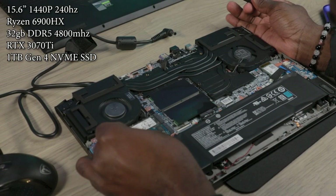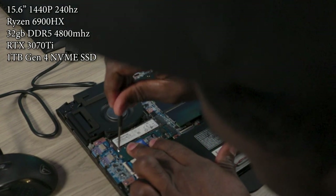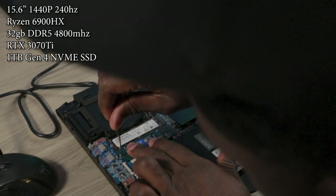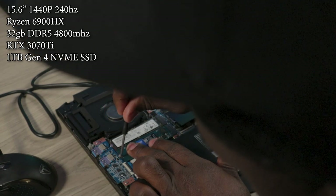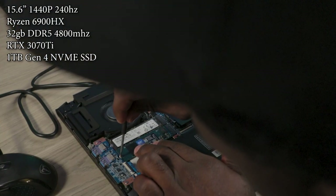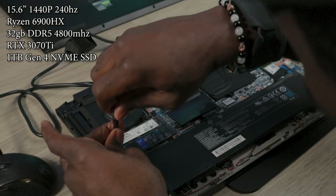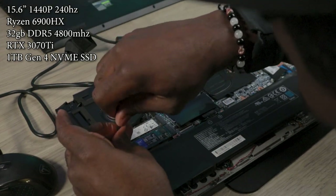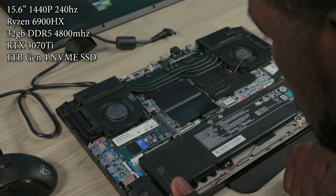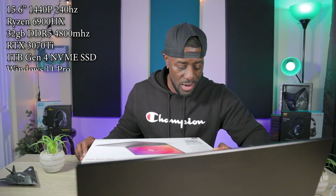I upgraded mine by putting in a secondary one terabyte NVMe — a Western Digital Blue — that I keep all my games installed on. Opening this thing up is fairly simple. I think 10 to 11 screws on the back, pop it off. You have your two RAM slots that are stacked, and you just slide that secondary NVMe into the second slot. You have your Wi-Fi card, which you can upgrade as well.